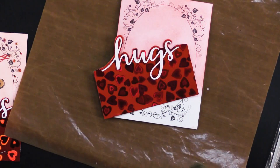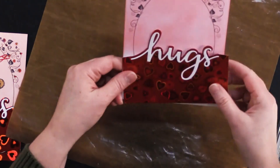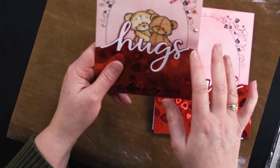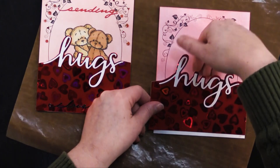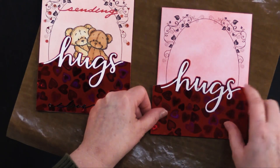So then I'm going to color my little bears, which I'm going to show you. I used some little scissors and cut them out, then just tucked them and glued them right behind there, then glued this down.